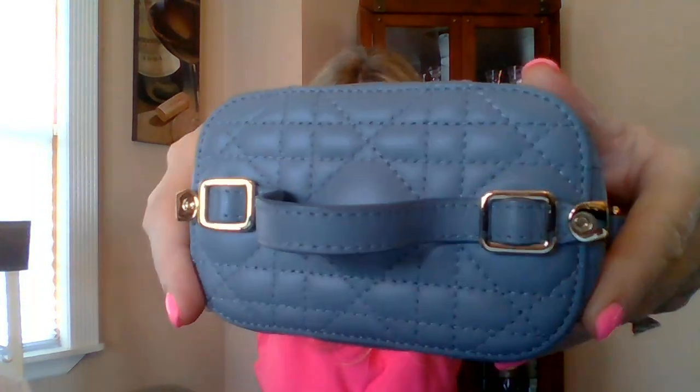I did a 'what fits' and a review of this that I will link in my description box below, so if you want to see this bag in action with things in it and how it looks on me, I'll put those videos down below. It does not hold a phone — no phone — but you'll be surprised how many other things fit in this bag. Again, no flaws, just the zipper.